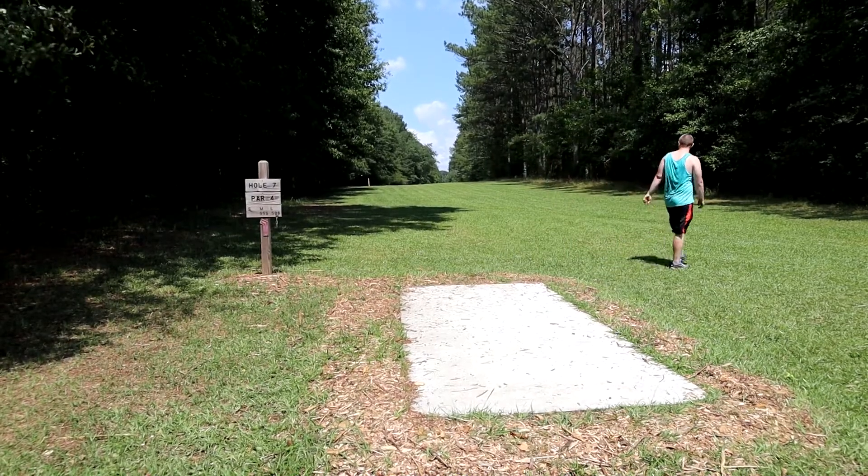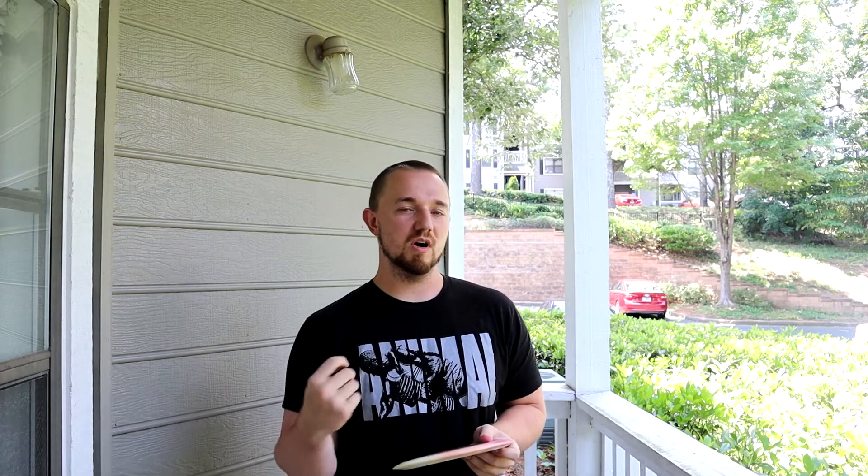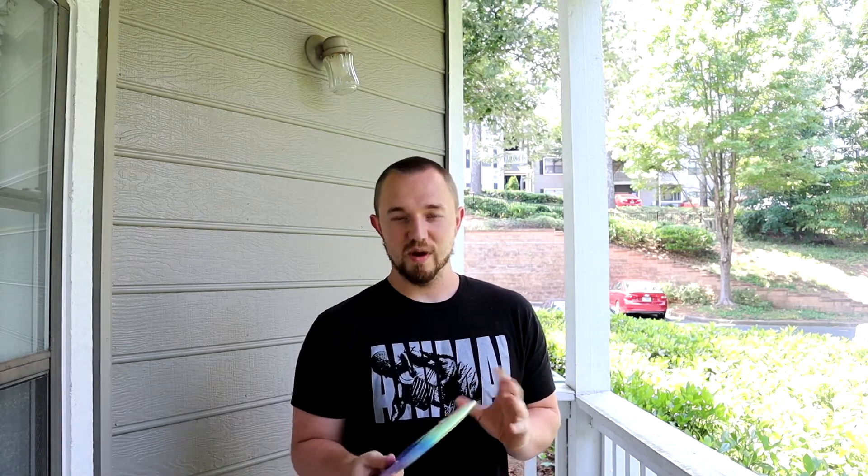I've been throwing this in the Pro plastic, and I'm a huge fan of Pro plastic. I don't see as many people throwing it as I think should. I live in Georgia and it's really hot — literally 90 degrees plus every single day in the summer. When your hands get sweaty it's really hard to hold onto harder plastic discs like Champion, RPM Cosmic, or Discmania C-Line. When it gets hot and your hands start to sweat at 100% humidity, you literally can't hold onto those kinds of discs.